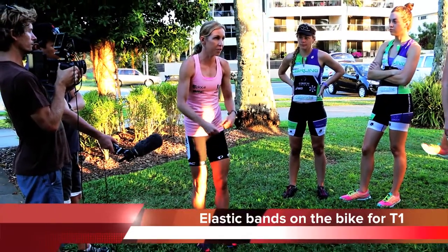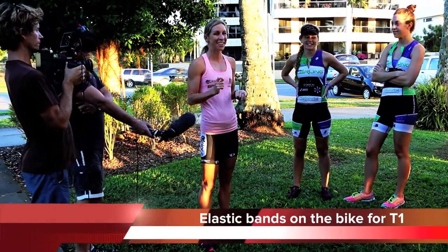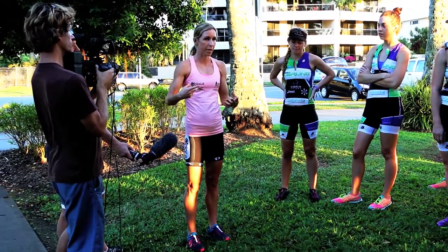If they don't break and you're riding along, you'll notice it's all gone wrong. So don't get a thick elastic band — just get a nice little thin one. That'll avoid the whole situation where, when you're running with your bike, the shoes go everywhere.